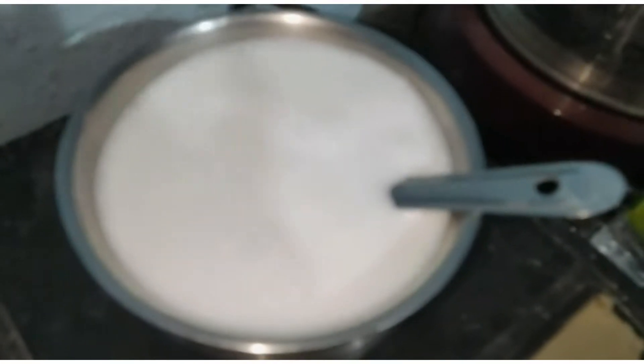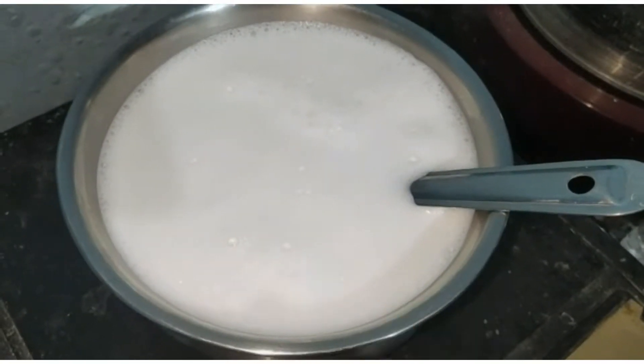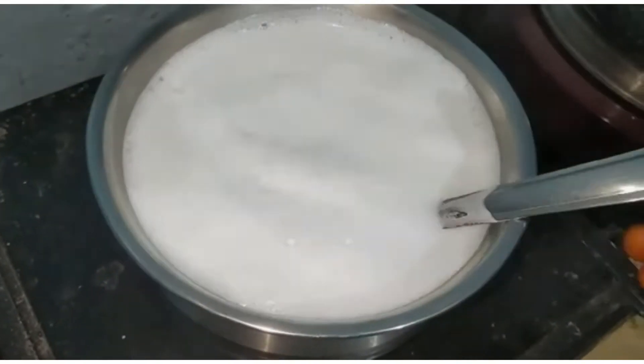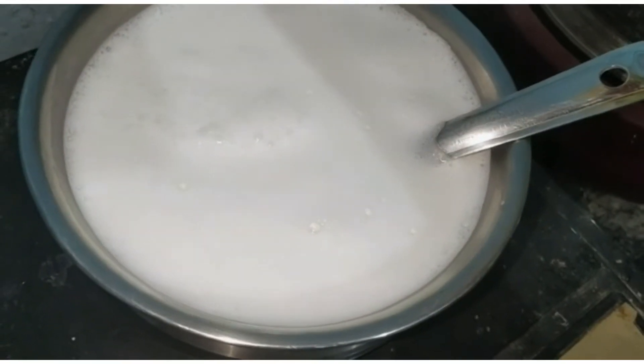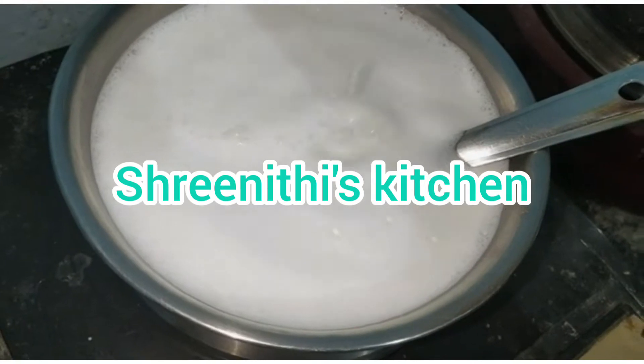Now let's see how the pannies recipe is made. Add 1 liter of salt. Now add vinegar. Add a little lemon juice. Add 4 tbsp.